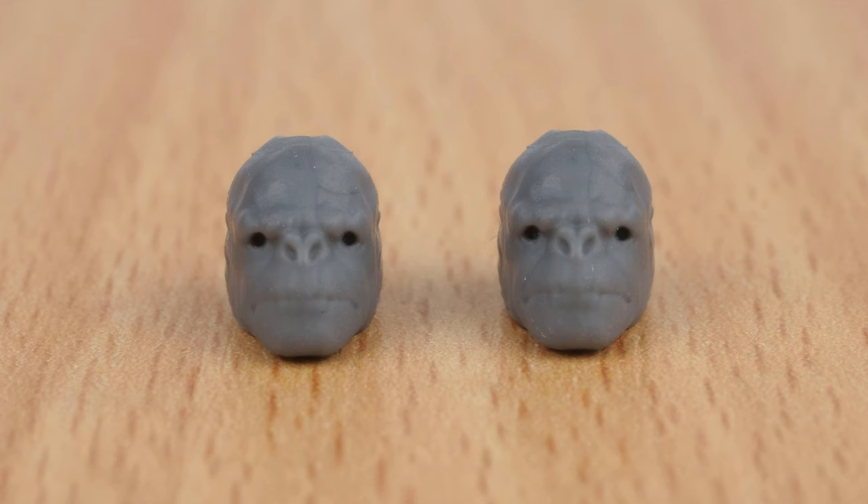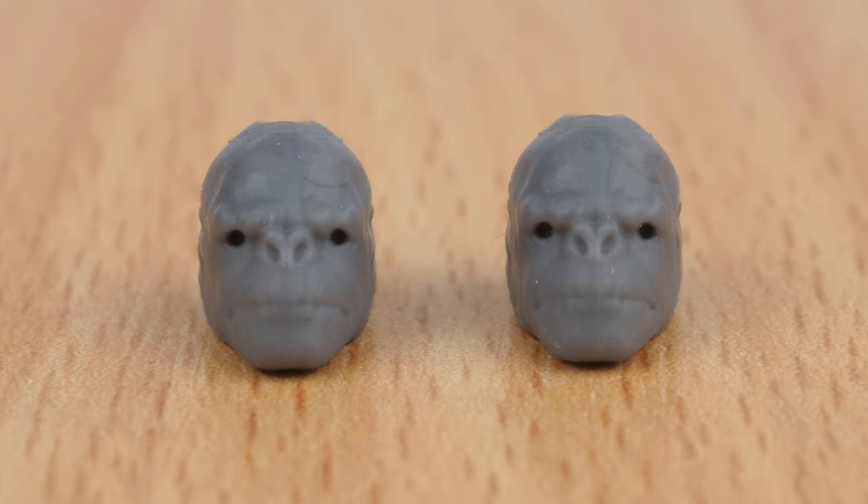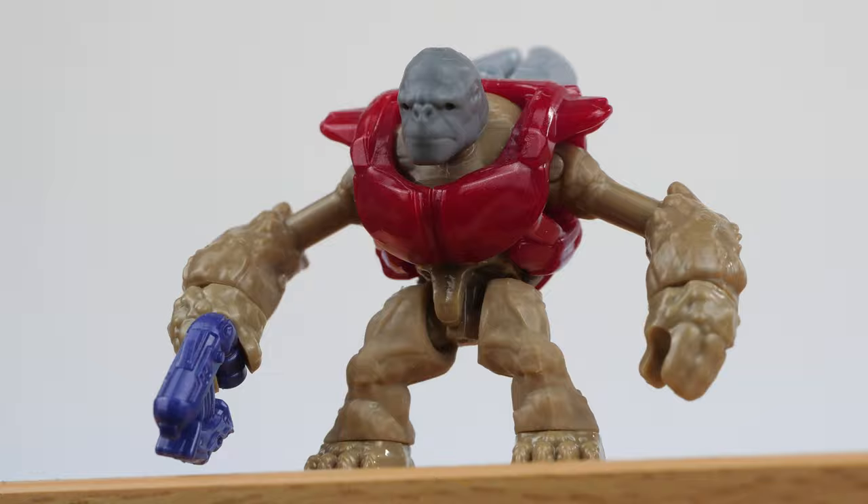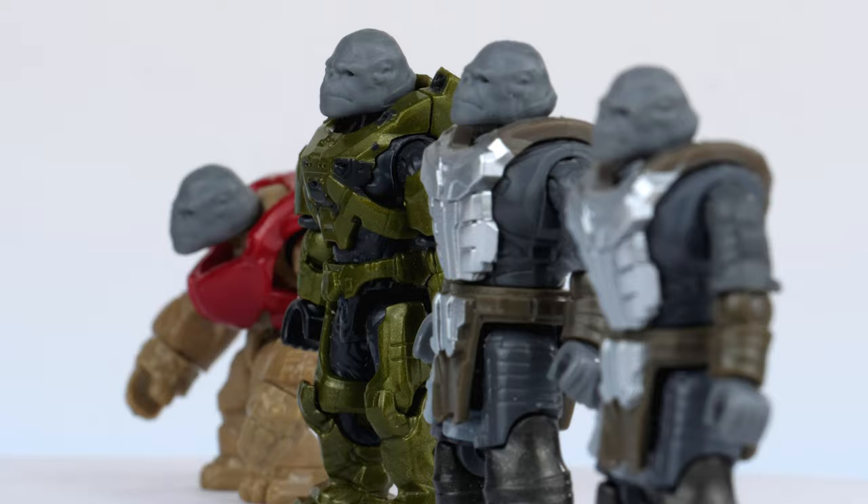For some reason, the set also comes with a little bag containing two spare Brute heads, and I'm definitely not the only person to get this — I've seen a lot of reviewers talk about this. I'm not really sure what prompted Mega Constructs to do this, but maybe it means something deeper. Like, maybe Mega Constructs are trying to say something — like, no matter what armour you might wear on the outside, no matter what differences we all have, maybe we're all a little Craig on the inside. Or, you know, maybe it was just a manufacturing error. Either way, more Craig!